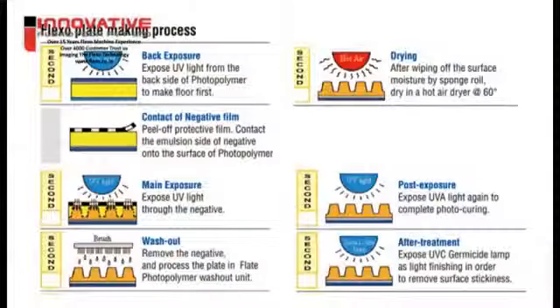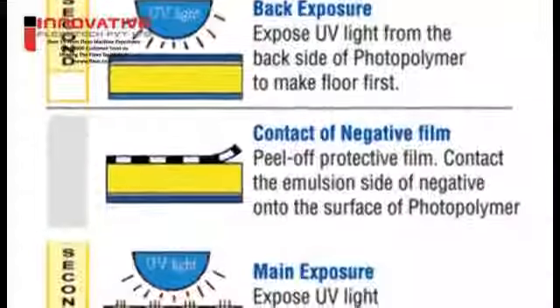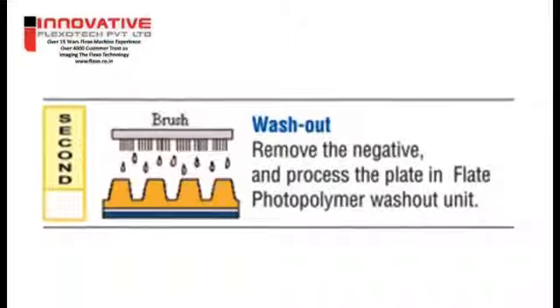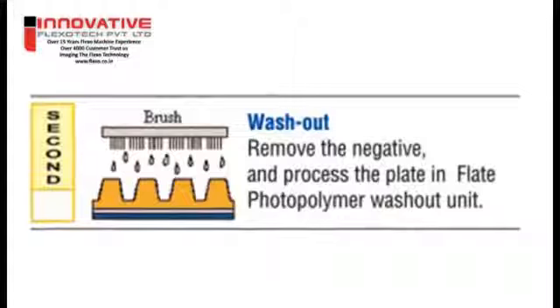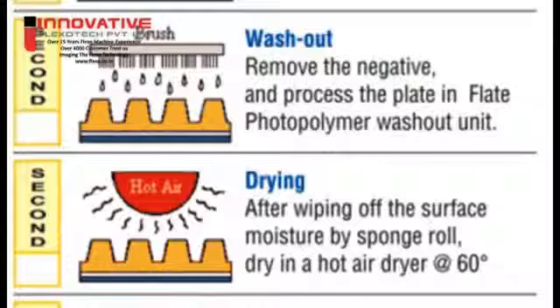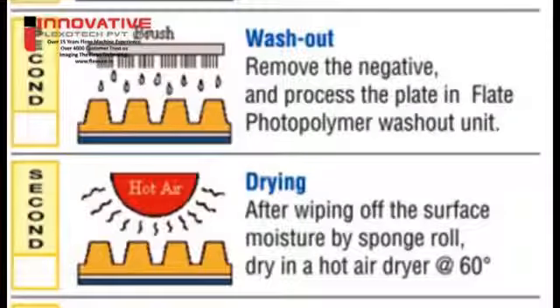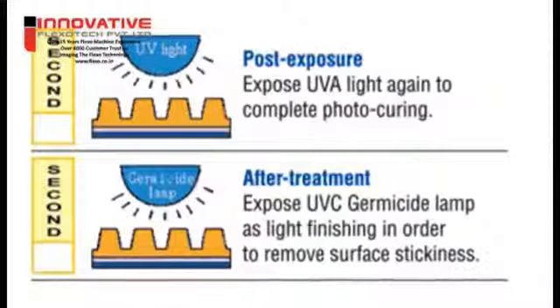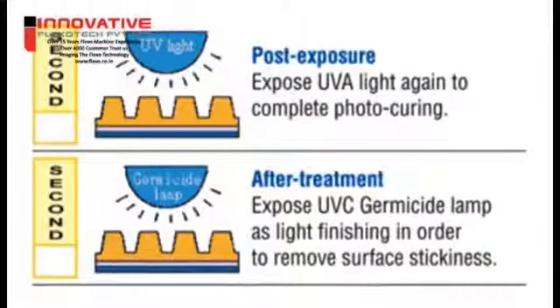The plate making process of solid photopolymer plates can be divided into 4 major steps. First, an image is transferred from a negative film to the plate by exposing the plate to light through the negative — this is the exposure step. Second, the image is developed using solvent that engraves the plate and reveals a relief image — this is the washout step. Third, the plate rests to allow solvent absorbed during washout to fully evaporate — this is the drying and stabilisation time. Finally, an after-treatment increases plate resistance and treats its tacky surface — this is called post-exposure.